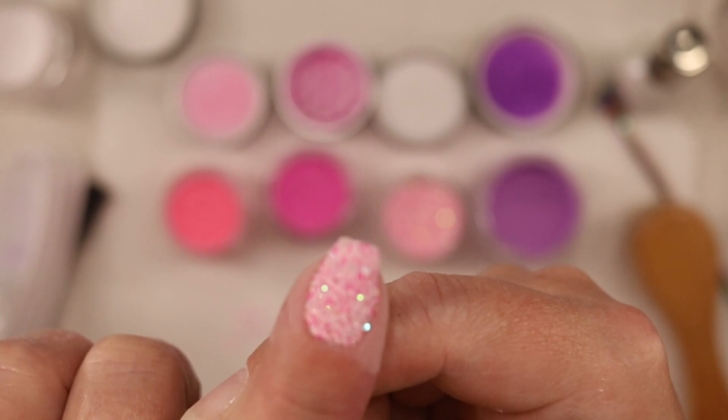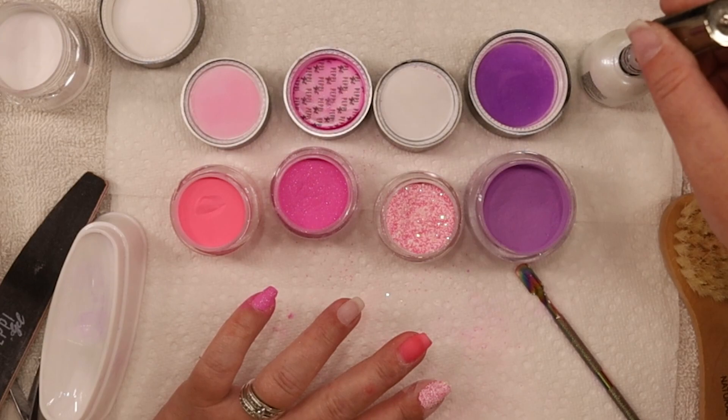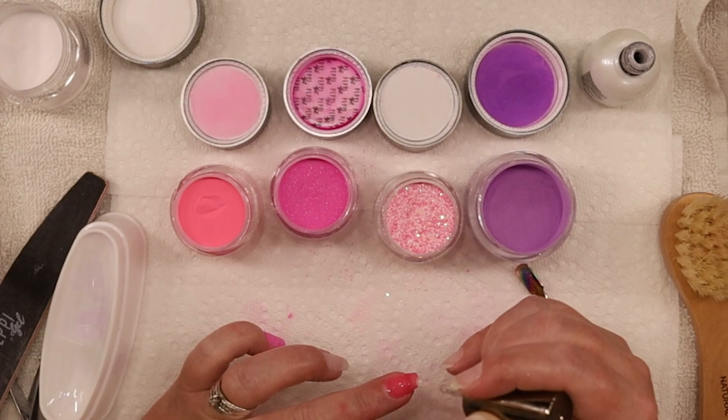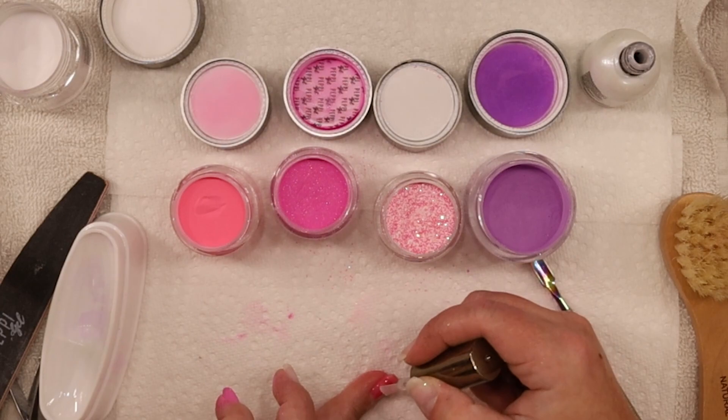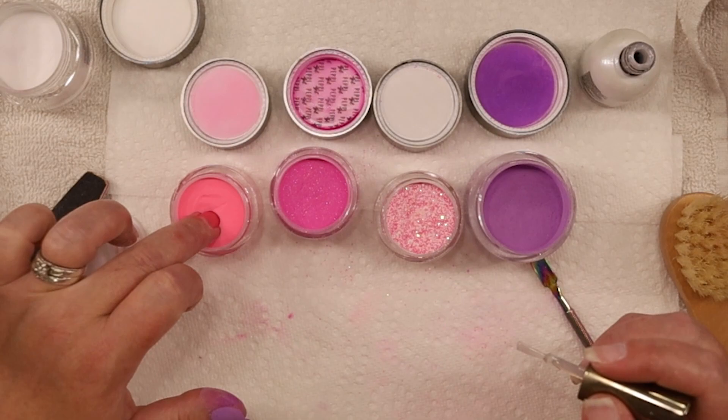It just gets prettier and prettier. There's basically iridescent bits in there too - look at that. I'll show y'all a close-up after I brush all the powder off. I'm going to throw one more layer on top of this one since it's so thin. That color is still see-through, so let's throw one more layer on there.